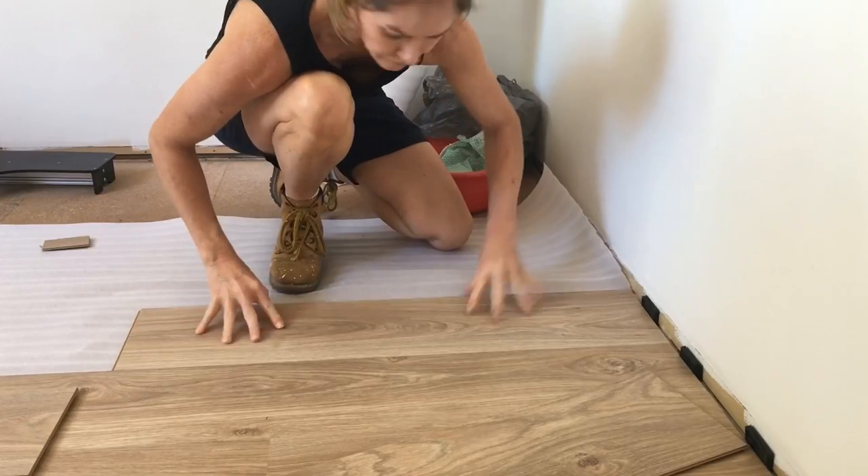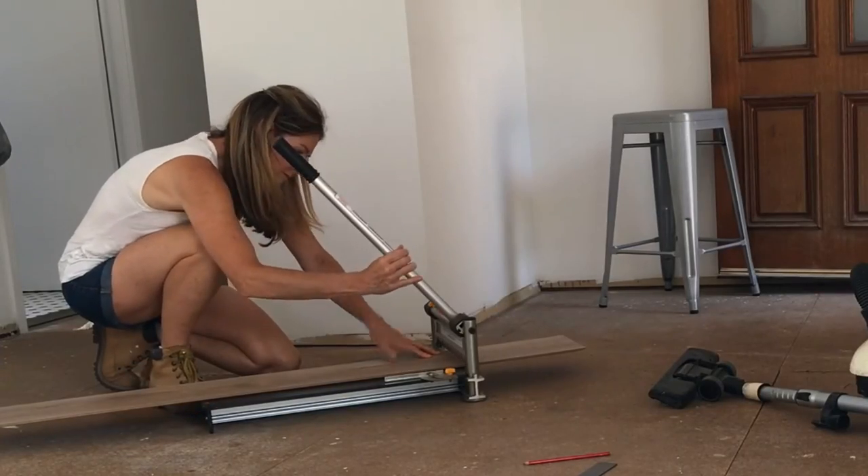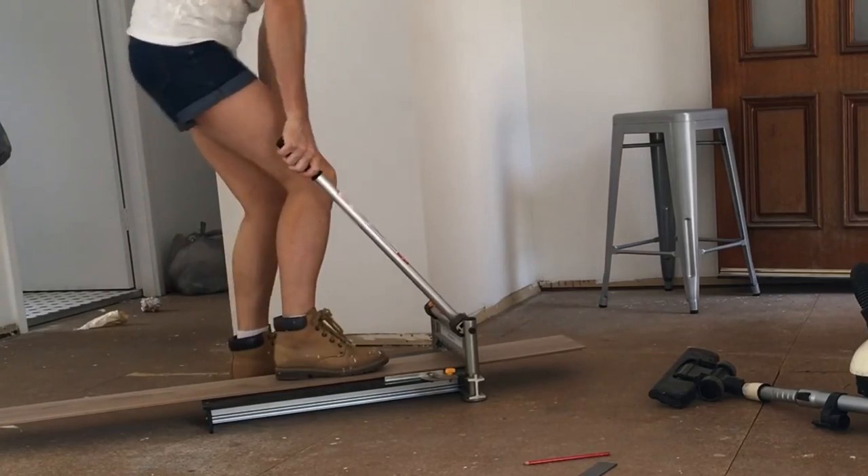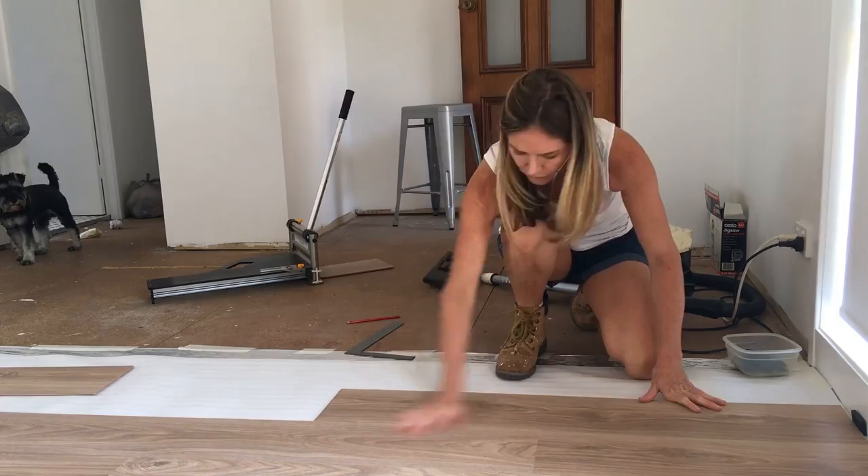You will of course still need to cut the long edges with a power saw or jigsaw, but the beauty of this piece of equipment is that you can make quick cuts in the room you're working in. It is so simple and easy to use. I love it.